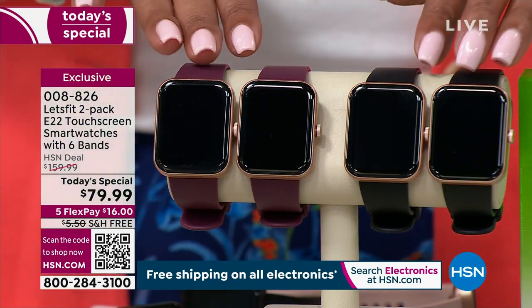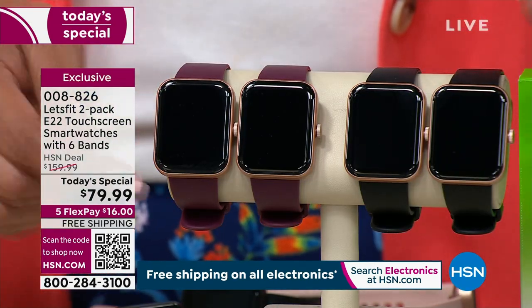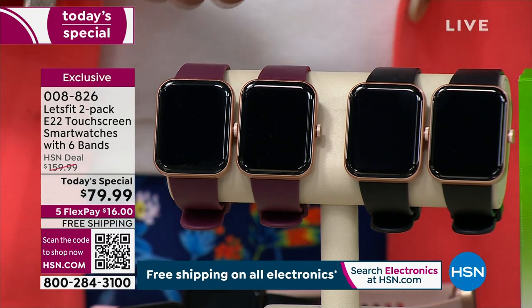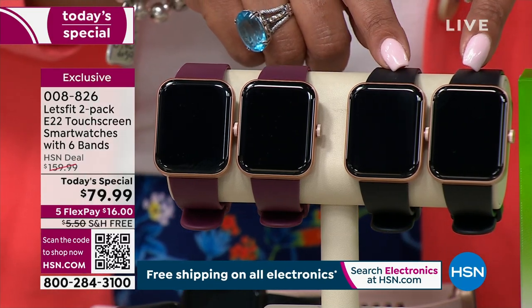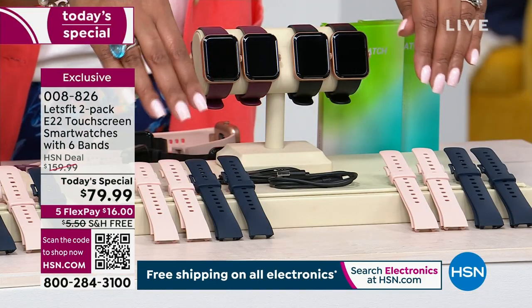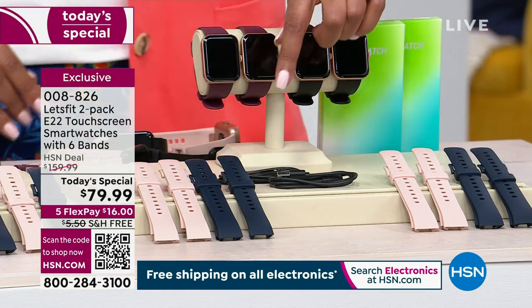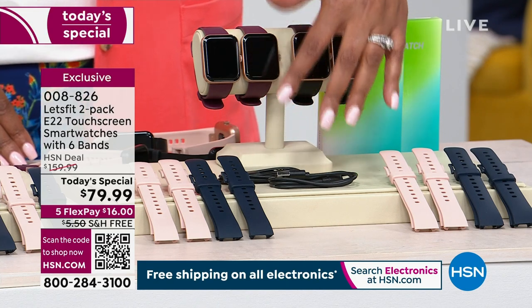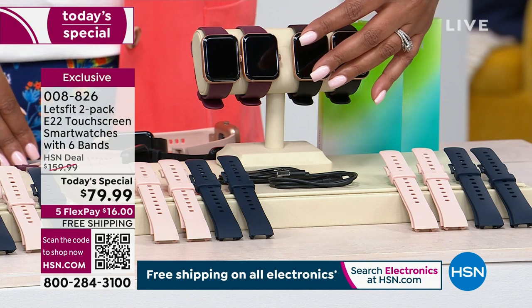The second choice is rose gold bezel. You choose whether you want rose gold with the purple band or the black band, and either way we throw in four extra bands — two pink and two blue. We're going to give you everything you need: the two charging cables and all the documentation so that you can get the apps ready to go.